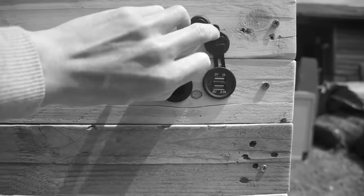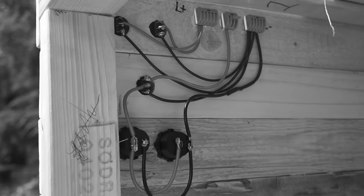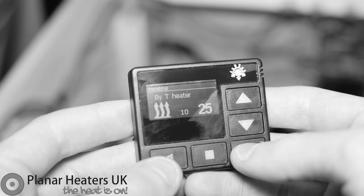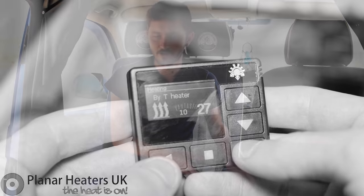The placement isn't ideal for everyone but for us it works and we really like it. Everything is hidden — some of the switches and 12 volt outlets aren't the prettiest things in the world, so it's quite nice to have them out of the way. It also means we're not going to accidentally knock them, especially the heater.